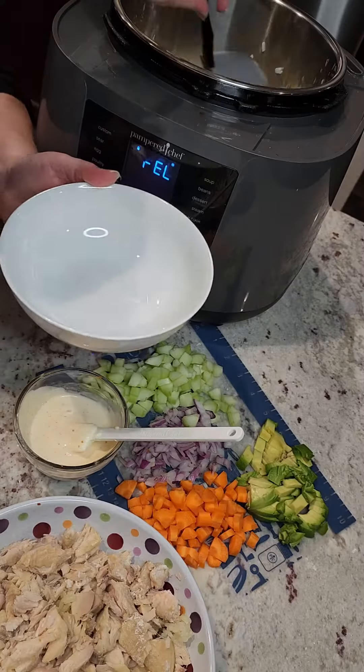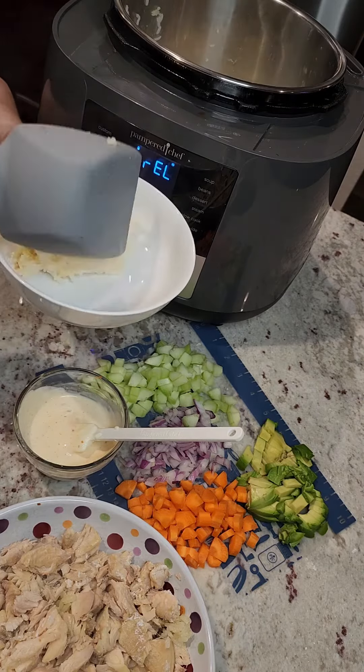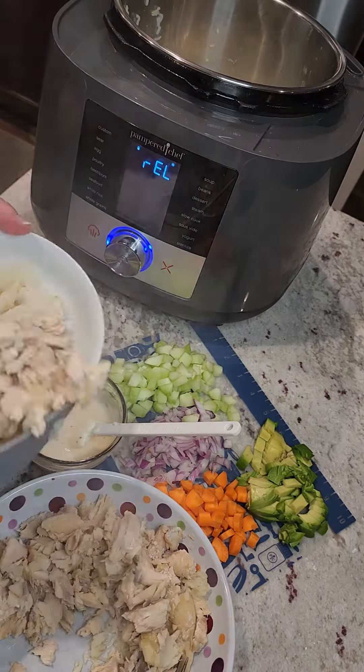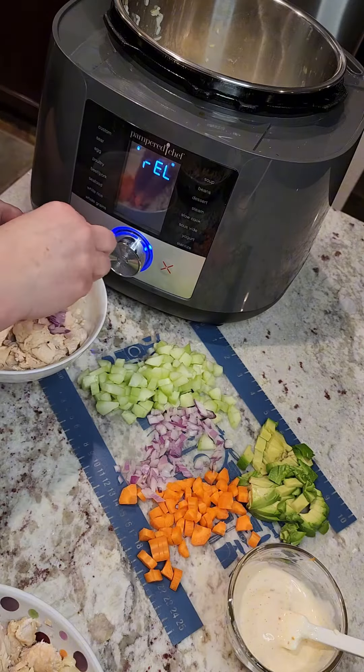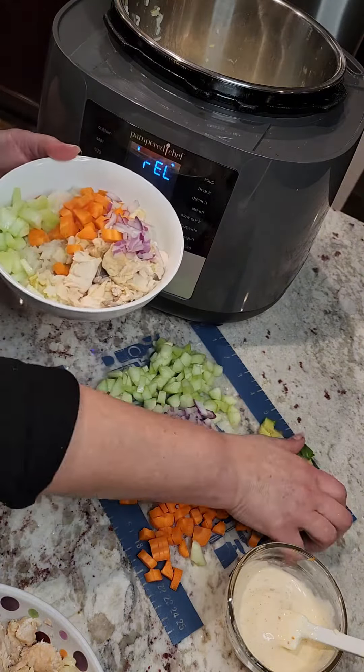First comes out the fish — oh my god, it's cooked perfectly! Stir up that rice, mix it all around. A little rice, a little salmon, a little sauce, all the goodies on top. Mango for sure next time.